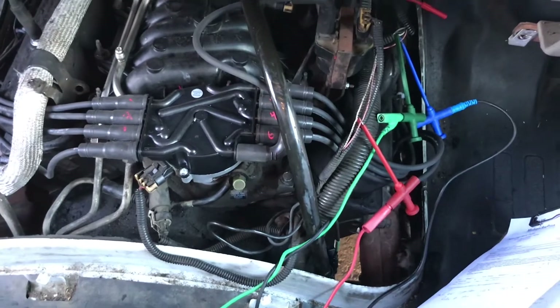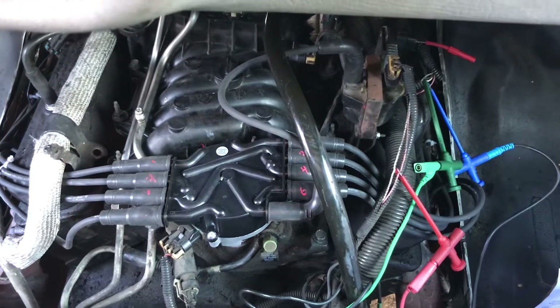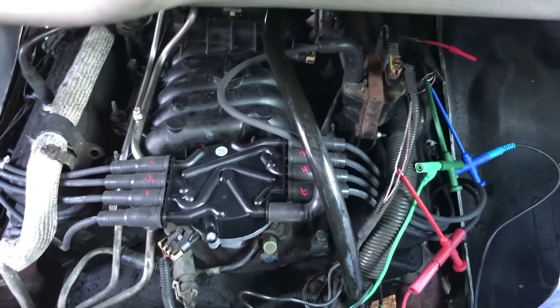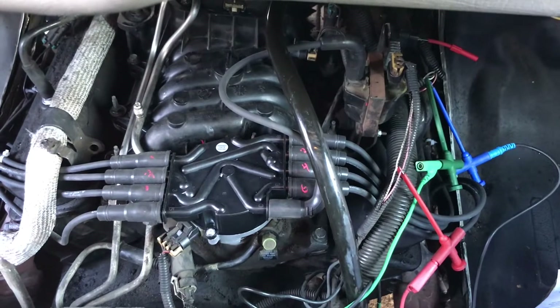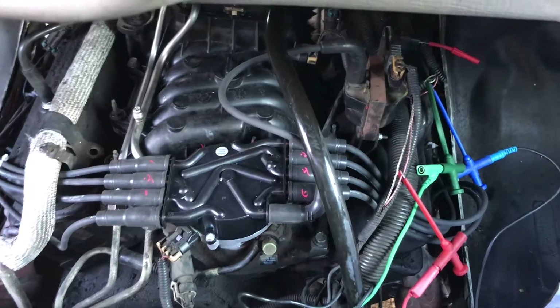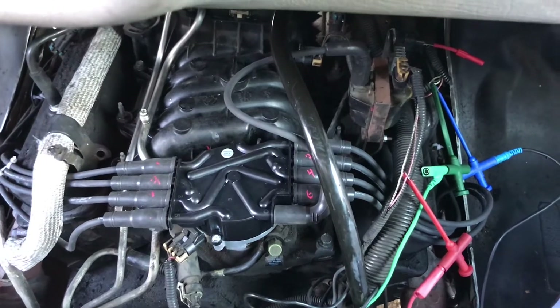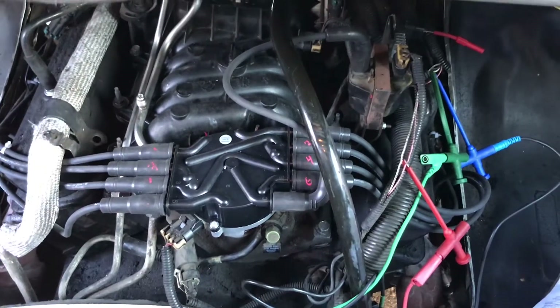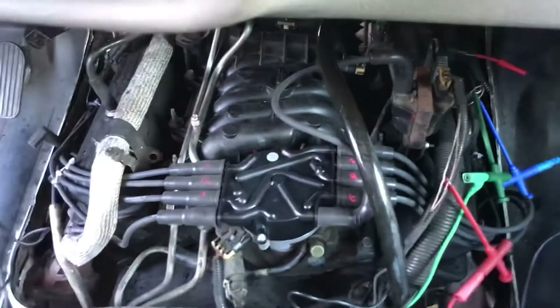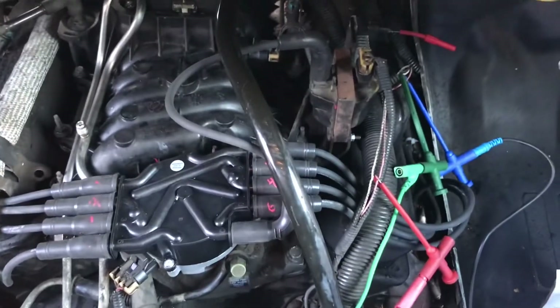Before I end this video — when I replace the part, maybe a couple hours from now depending on when it arrives, I'll add that to the end. If the other shop accepts the work; they might want to do it themselves. If I don't post the repair, that means they took it back. So stick around — hopefully I can replace the part and do a confirmed fix. Just to show you now — it's a no-start, kind of a weak battery.